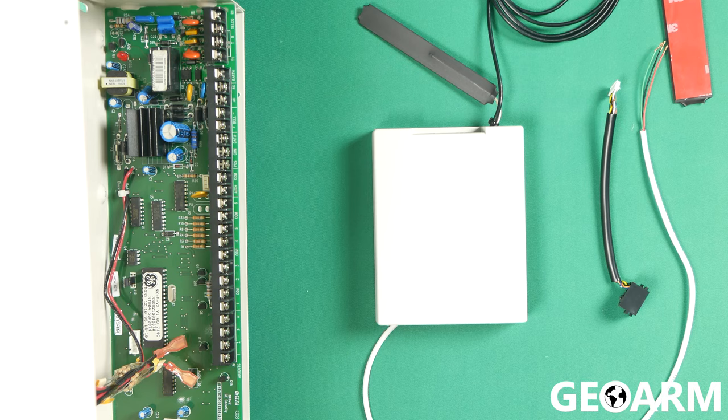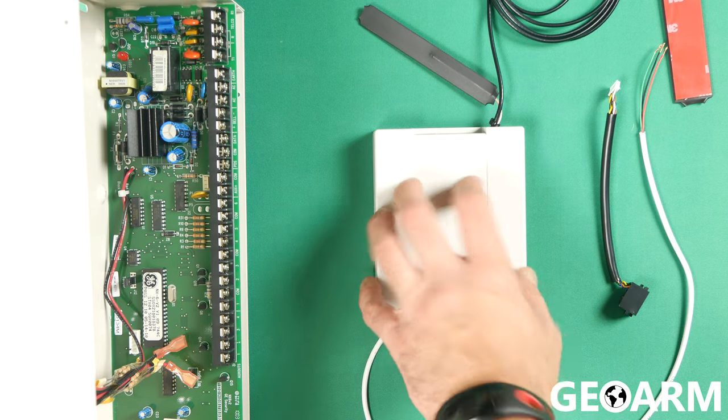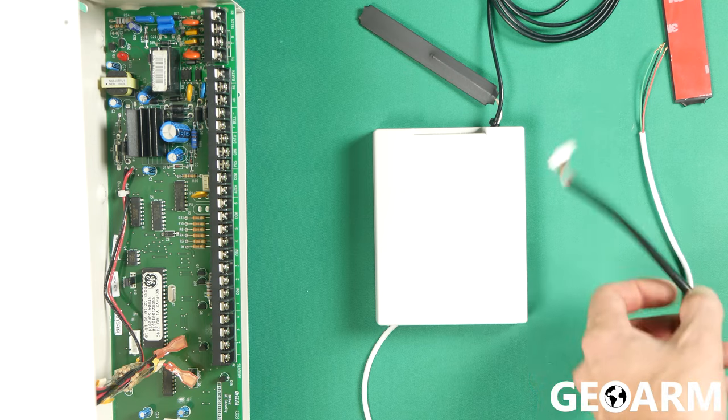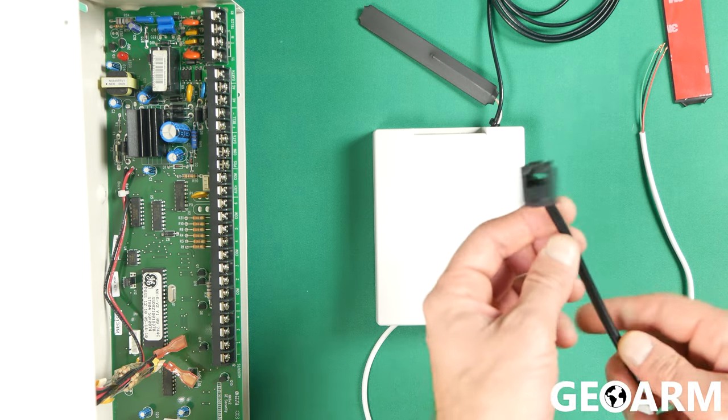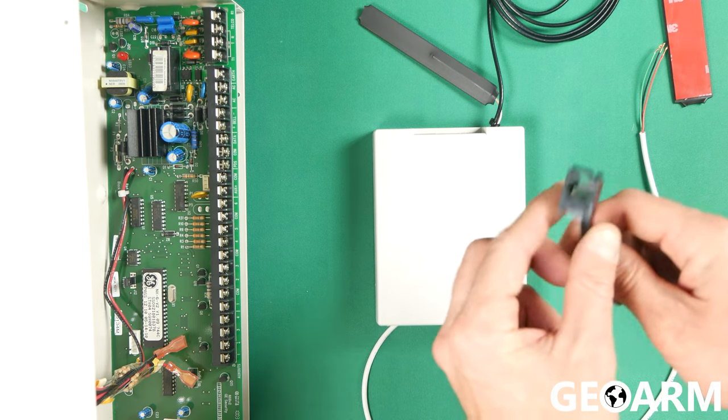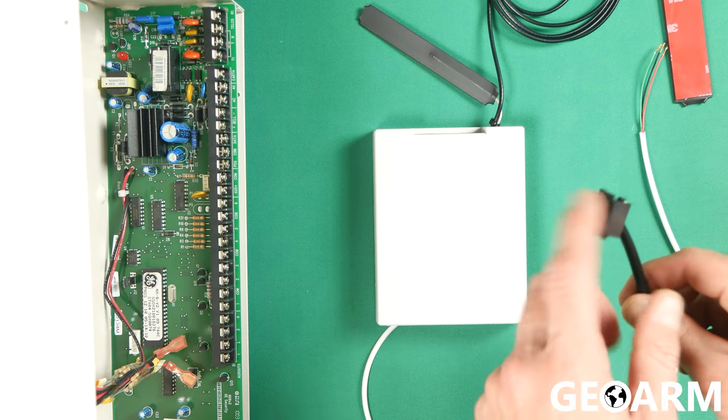What we're going to be discussing here is just getting this communicator actually wired in. It's super easy to do. It's only going to be three wires that you're going to be wiring back to the panel itself: a wire for positive power, a wire for negative power, and a wire for data. I'll also be showing you how to install the internet dongle, which if you decide to install, you will need an Ethernet connection — it will not do Wi-Fi.